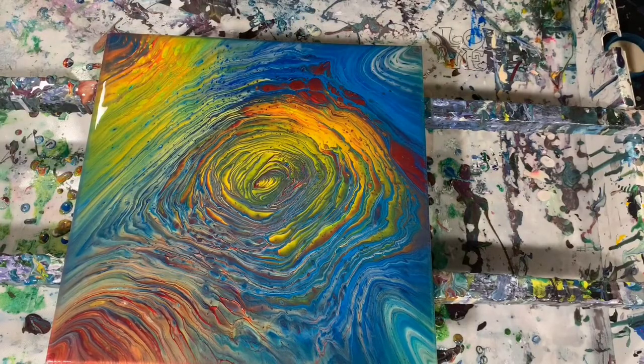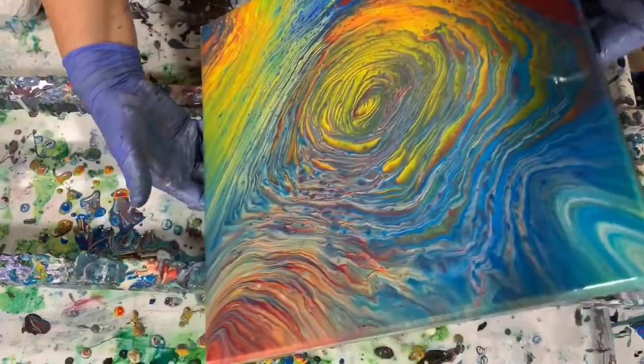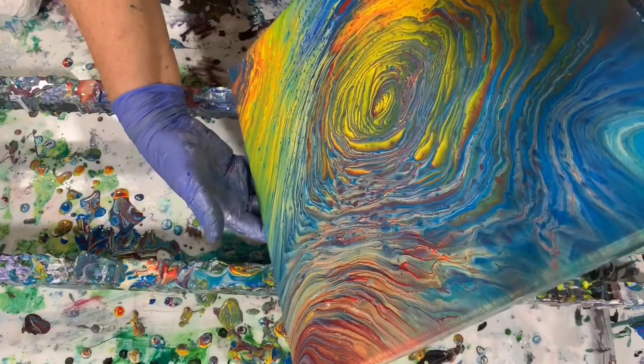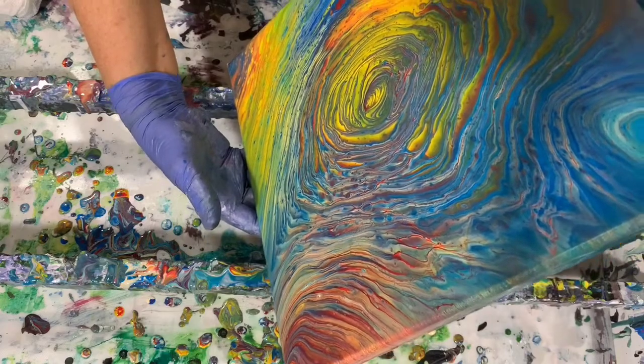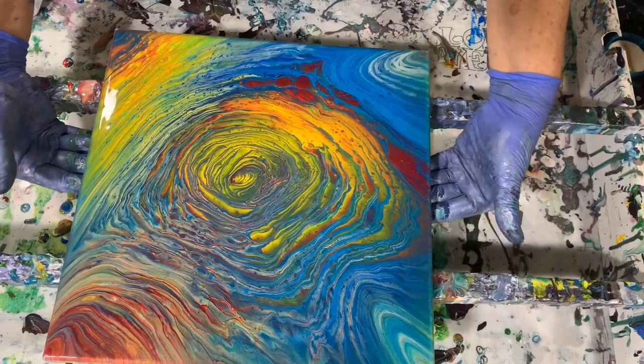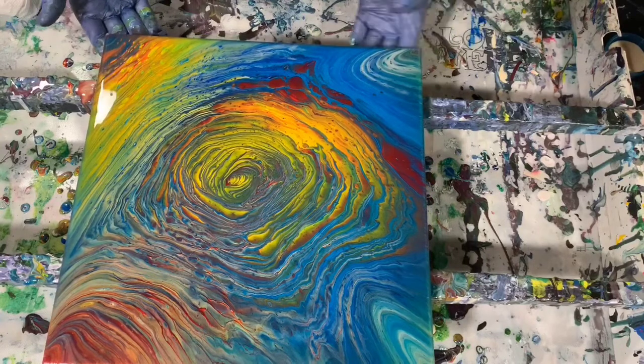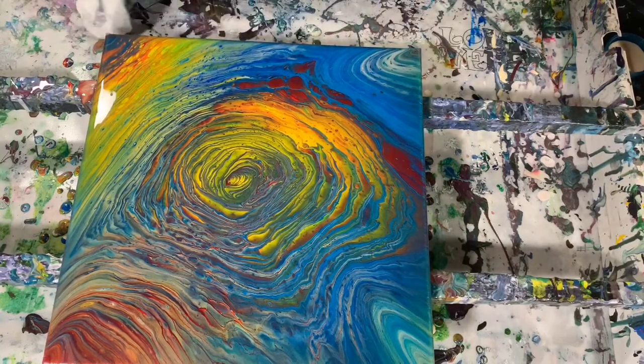I'm just going to take another look at this painting — there's a lot going on. I'm really happy with everything that's going on in this painting. I may just tilt it a little bit more this way, but I'm pretty happy with it. I'm going to get you down for a close-up.